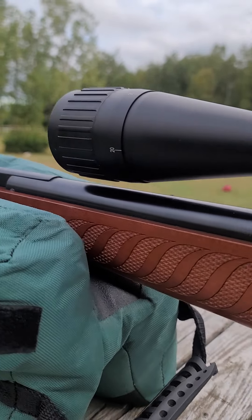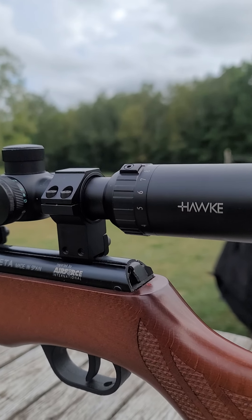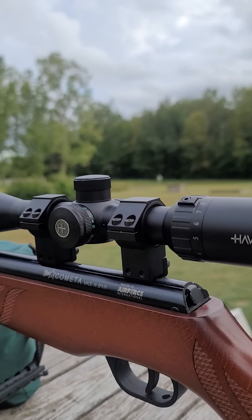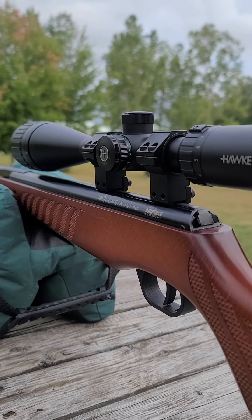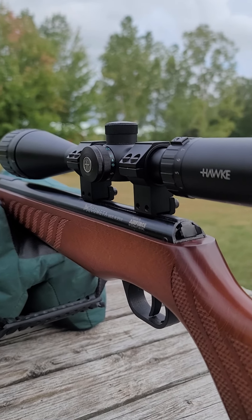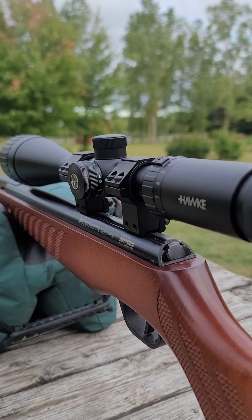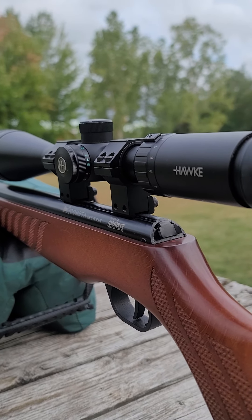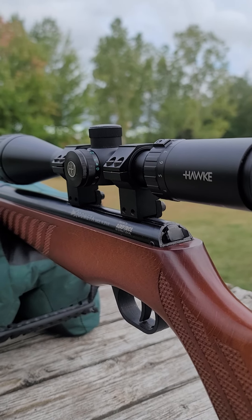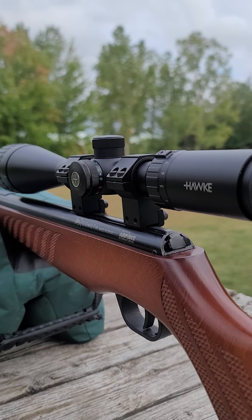The trigger is two-stage and adjustable — it ain't bad at all. I have a Hawk Vantage scope on it, not the ideal scope, but it's a mil-dot reticle and does okay. I do plan to change it out later on. The firing cycle is super smooth because it uses a gas ram, and the gun is fairly heavy — I don't know the actual weight on it.